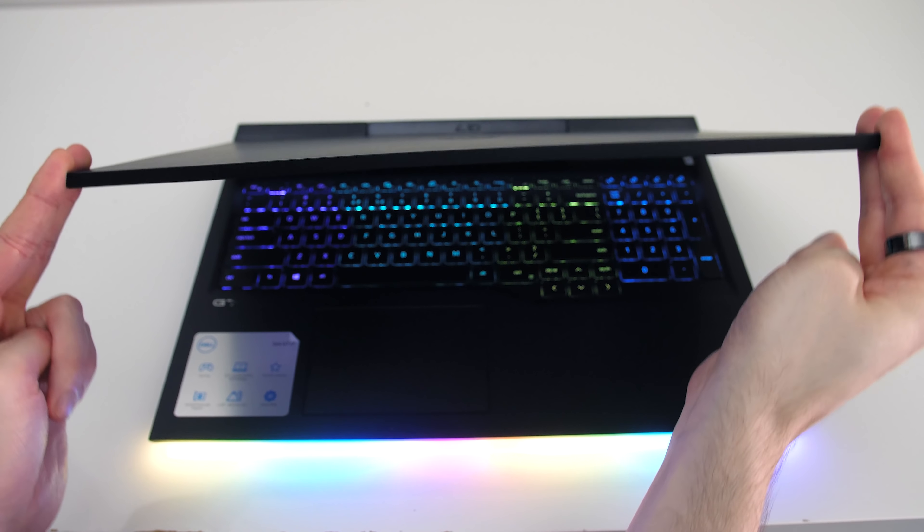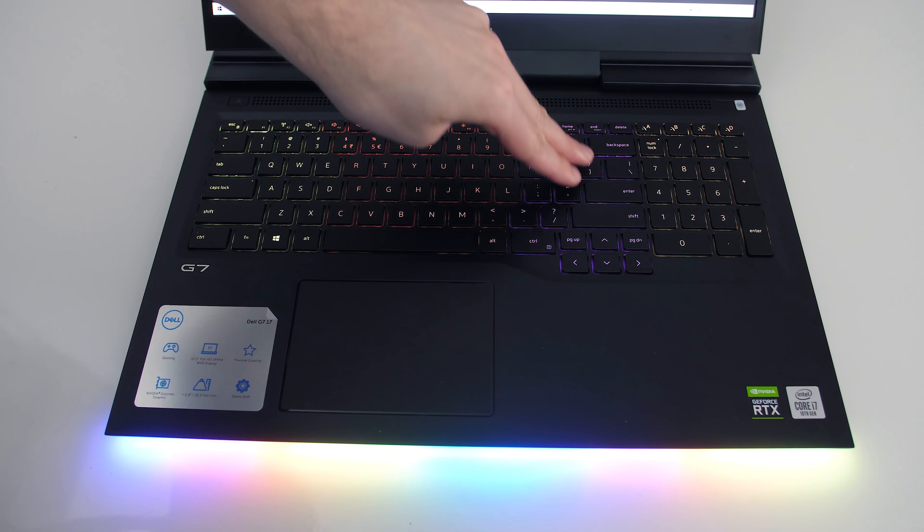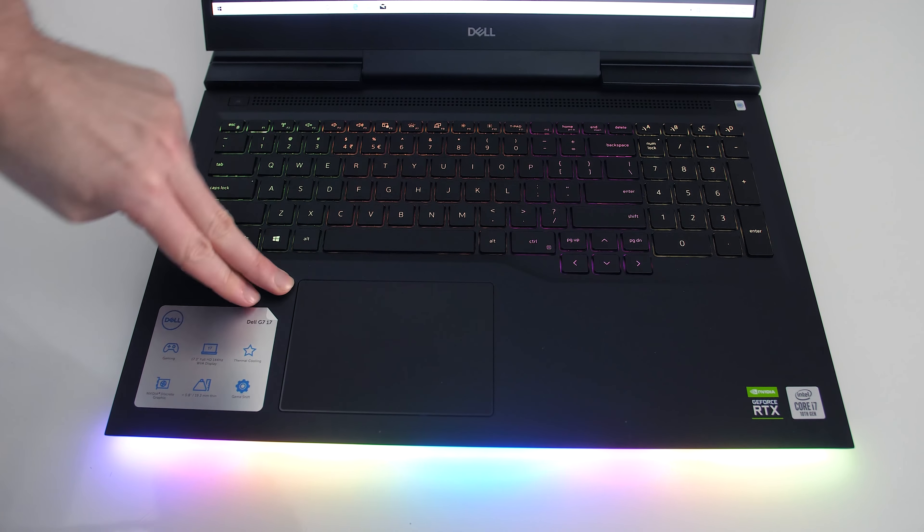Backlight bleed wasn't great — the top and bottom spots were occasionally noticeable when viewing darker content, but this will vary between laptops and panels. As we've got the hinge in the middle of the lid, there was some flex when you go out of your way to move it. The keyboard itself didn't have much flex, but there was quite a bit just below it — though none of this was noticeable during normal everyday use.